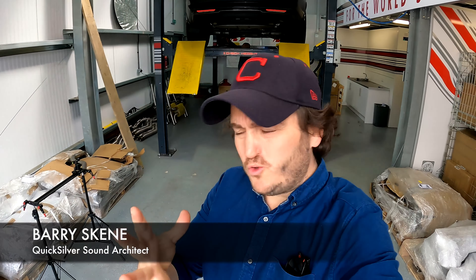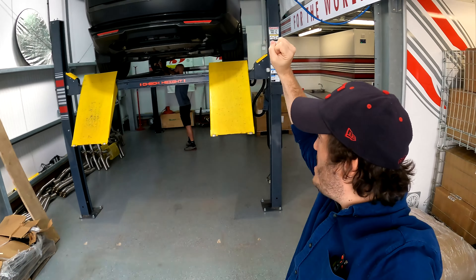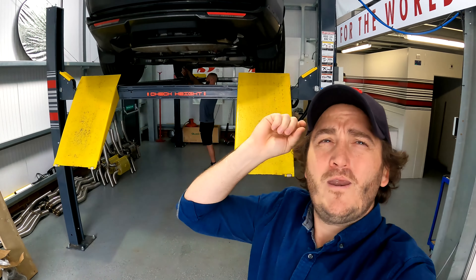Good morning everybody and welcome to the wonderful world of Quicksilver Exhausts. You are in the right place if you're an owner of one of these new Range Rovers, the P530 - it's got the V8, it's the BMW engined one. Quicksilver, we are the name for Range Rover exhausts, we've been doing it for a very long time so we know what we're doing.